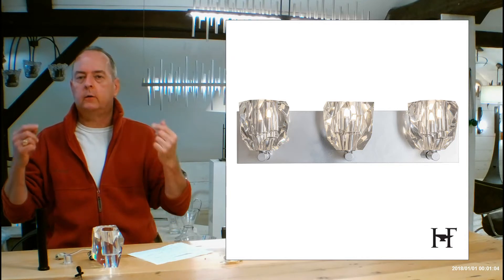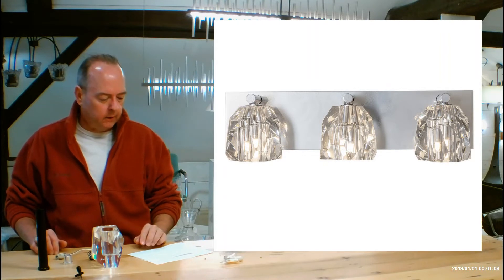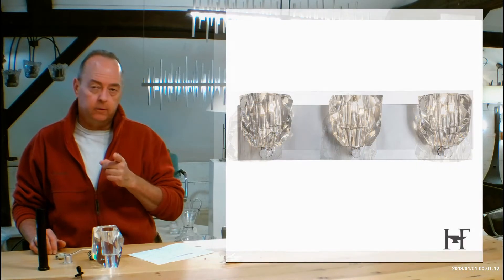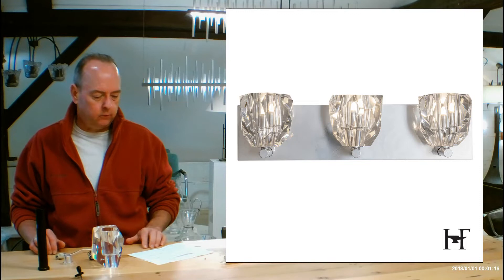You can use it facing up, you can also use it facing down — it's reversible, so it's awesome for that. It's model 2013-22. There's also a 5-Lite version, that's going to be the 2013-23 — go check that one out too if you want.